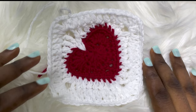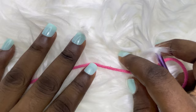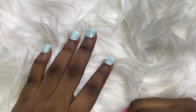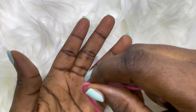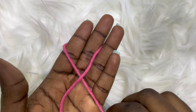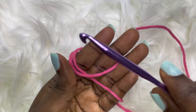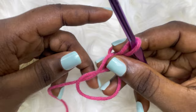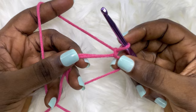To begin our heart granny square we'll start by making a magic ring. There are two ways to make a magic ring — I'll show you the first now and the second later. For the first magic ring, place your hand and wrap the yarn you intend to use for the heart part around your two fingers to create an X shape, then go around once more. Take your hook, insert it into the loop, pull through, and chain one to secure.